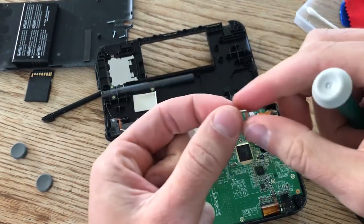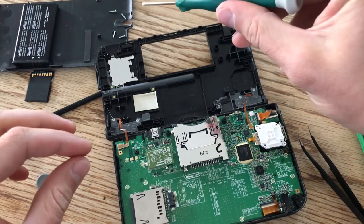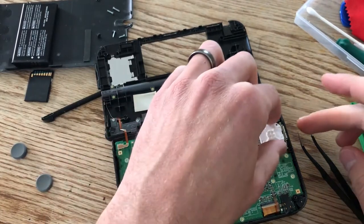One thing that's important to note: these screws are actually different from the other ones you've been taking out from the back plate, so make sure you keep those aside. Mine are up here — they're just a little bit longer, so you want to make sure they go in the right place when we're putting this all back together.